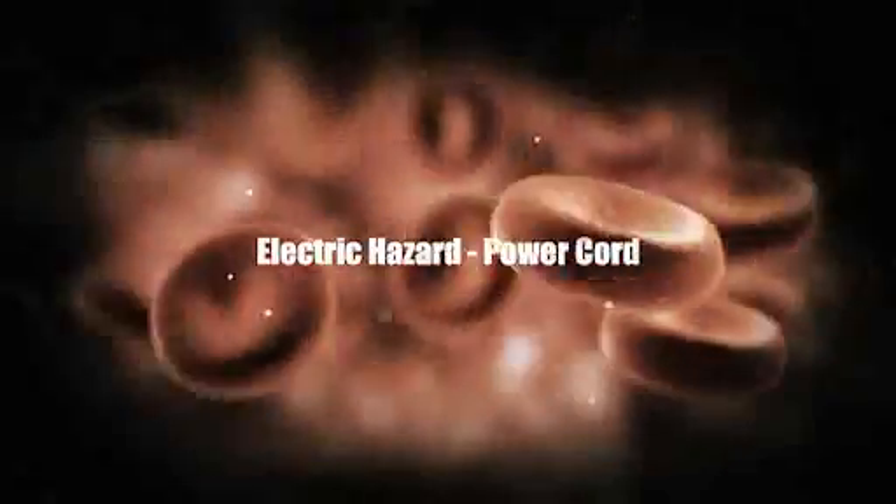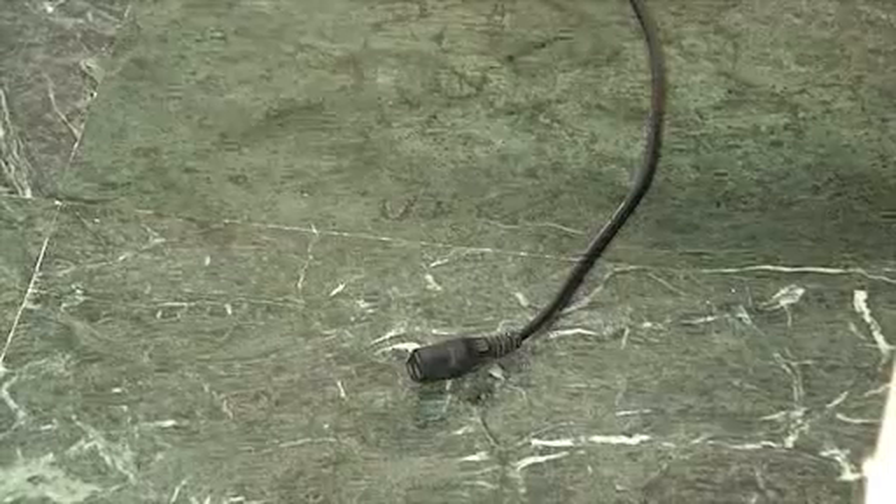Electric hazard — Power cord care. Do not unplug and leave the power cord on the floor. It may get wet and conduct electricity, creating an electric shock then or later. It should be kept off the floor and away from any liquid.